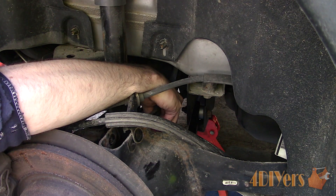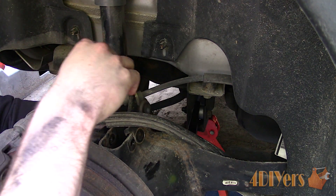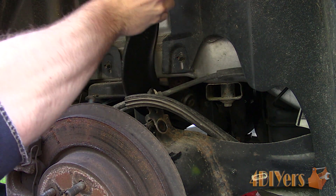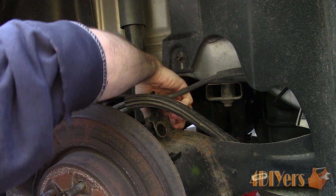Bushings must be preloaded otherwise they will prematurely fail. Preloading is done when the bushings are tightened in a relaxed suspension position, meaning that the wheels will be supporting the vehicle's weight, or some manufacturers may require you to have weight inside the vehicle to simulate people sitting inside.